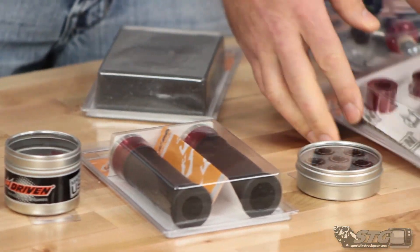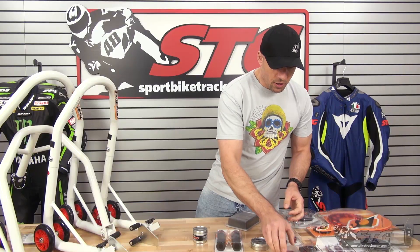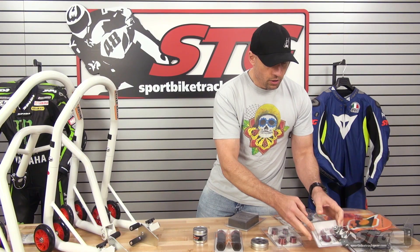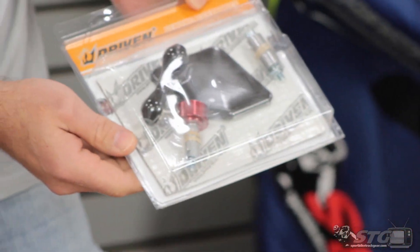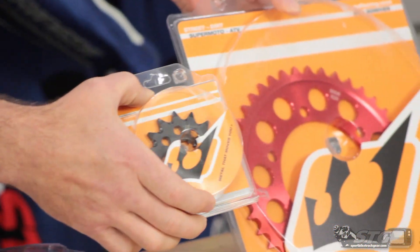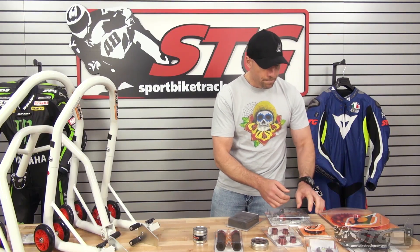We've got sprocket nuts, some brand new captive wheel spacers, engine plug, halo gas cap, cool mirror eliminators, halo bar-end mirror, and we're going to do a chain kit. We've got a red rear sprocket — we're going to actually go down one tooth in the rear — and a stock front sprocket.